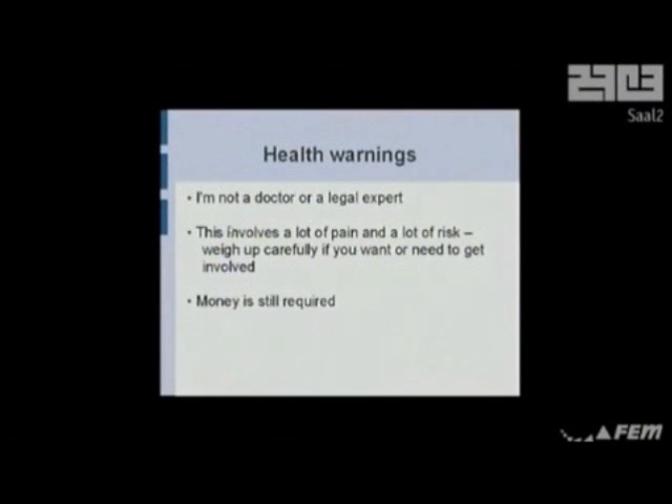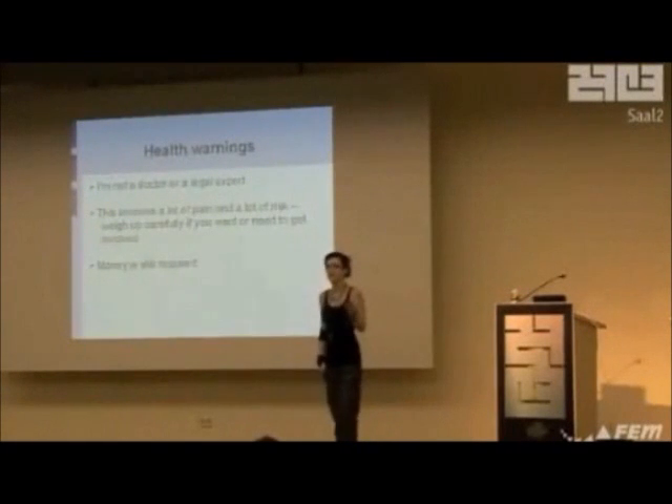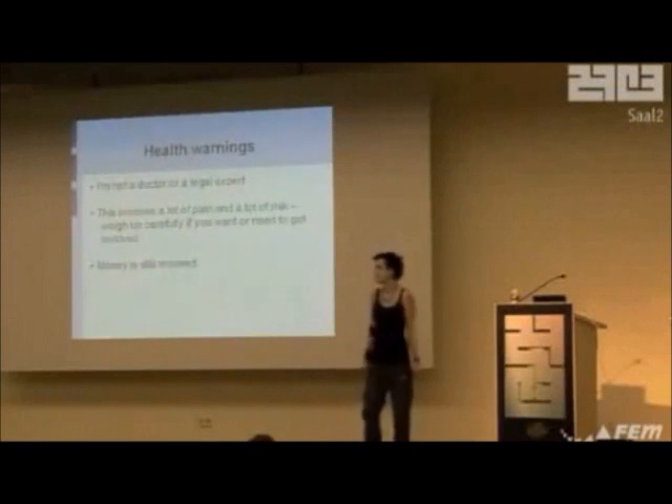Health warnings — I have to give you these. I'm not a doctor, not a lawyer, I'm just Left. I sit in my kitchen and I cut myself up. There's a lot of pain and a lot of risk. Putting certain things in your fingertips hurts so much that you can't see. So if you get involved in this, please make sure you know what you're doing and you're ready for pain, because there's a lot. Anesthesia is not legal in a lot of countries, so please find out what's legal before you do things. Don't sue me.